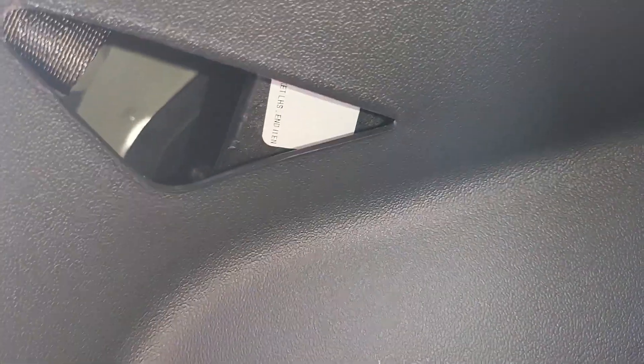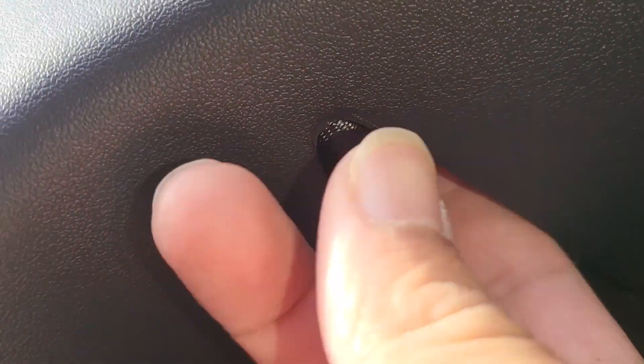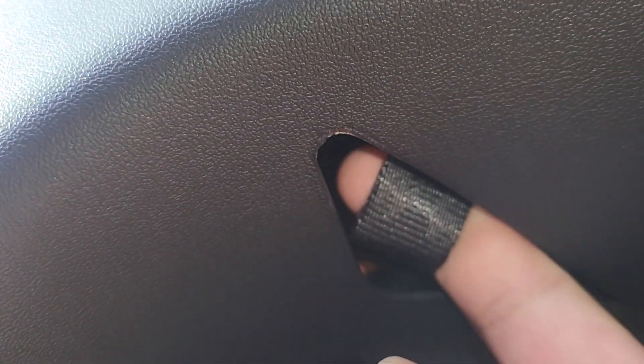So next, what you want to do is go to the back and on the side where the charger is, let me put the flash on. So you can see here, underneath here, there's a little like latch. It's on the side of the charger.